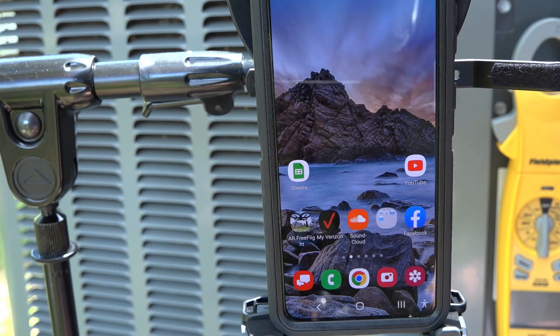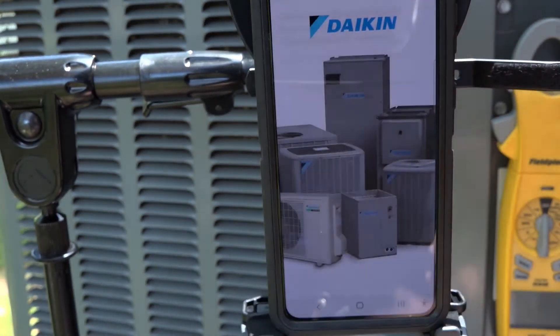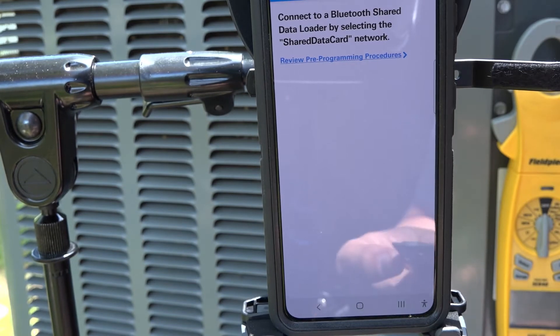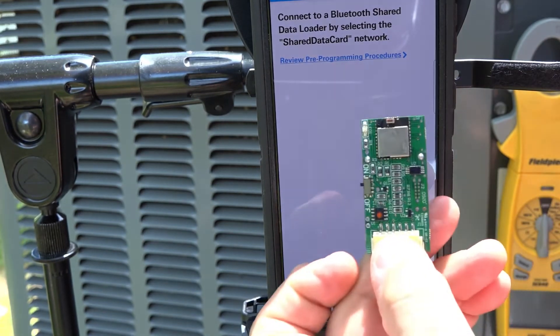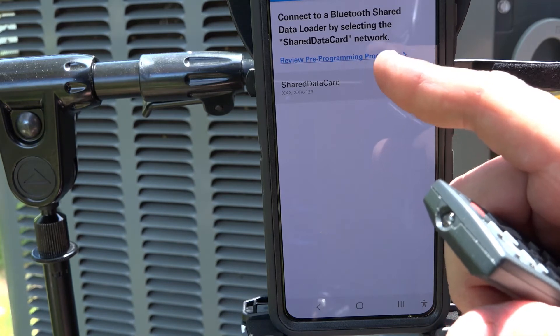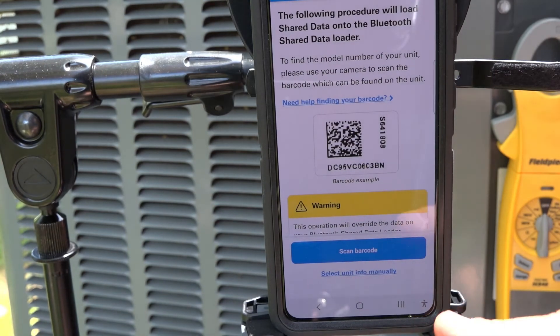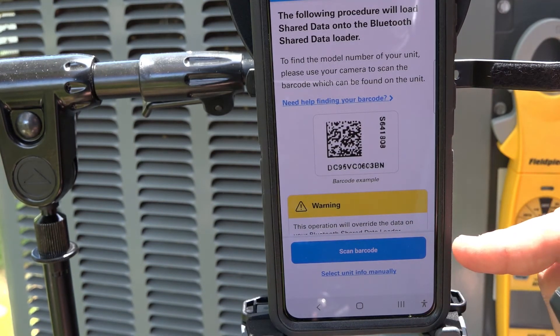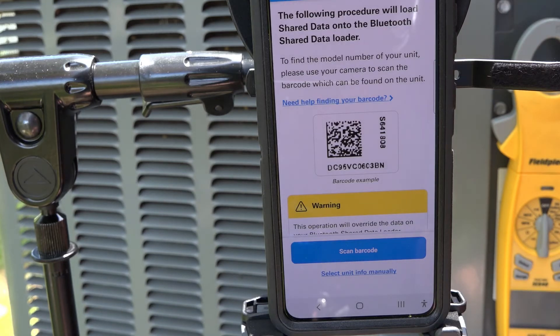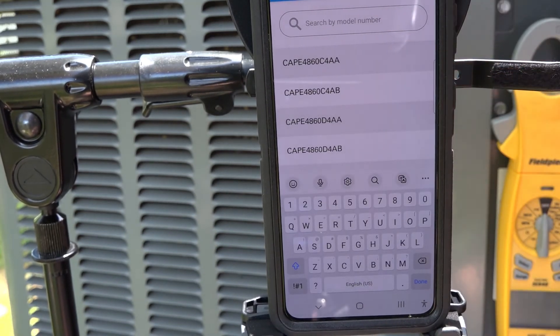Now that we've got the Daikin Data Loader app loaded onto our phone, I'm going to open up the app. I need to make sure that my Bluetooth is turned on. The app is looking for the chip — I need to make sure my chip is turned on as well, indicated by a little blue flashing light. The app has recognized the shared data card, so I select the shared data card. Now you can scan the 2D barcode on the data plate of the unit, but I like to go directly to the model number and enter it manually.